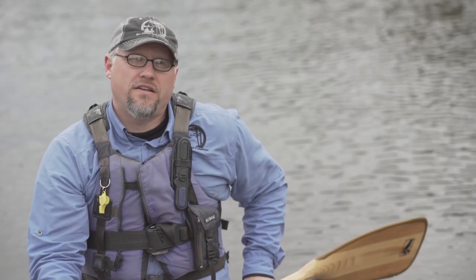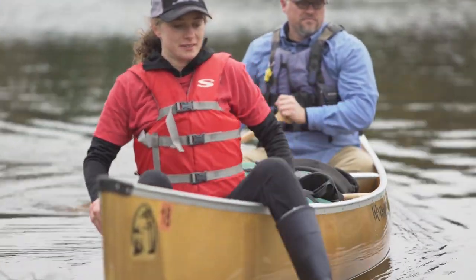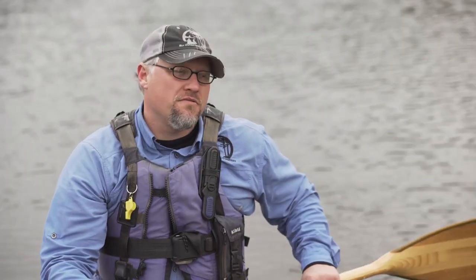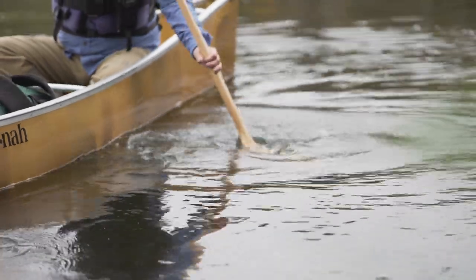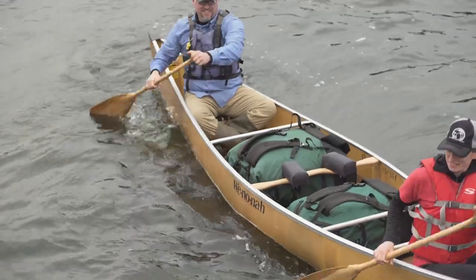I like to use the rudder stroke when I'm coming up to shore, because you want to think parallel parking as you come up to land. If you're still not quite close enough, you can reach out with a draw stroke to bring the canoe right up to shore nice and gently. A draw stroke works where you reach your paddle out, pull the water toward the canoe, and the canoe is going to go perfectly sideways. It's a really nice stroke for coming up to the shoreline, and also a great stroke for the front paddler to move the front of the canoe left or right.